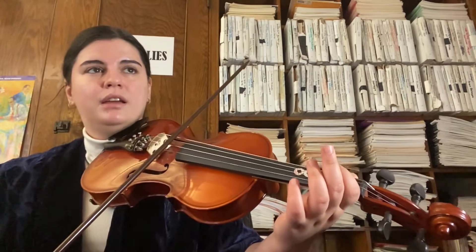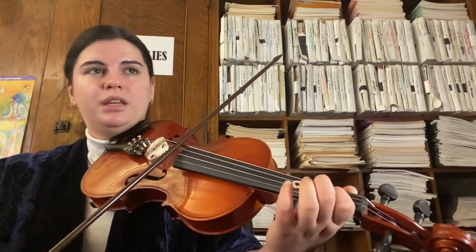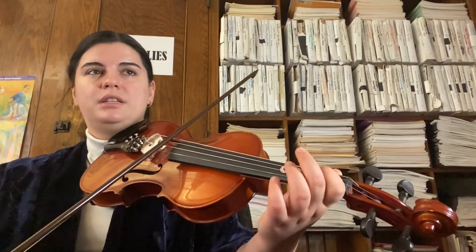And we go to D again: D, D, E, F sharp, G. G, F sharp, E, D — hold the tie. D, E, F sharp, E — hold this — then D.